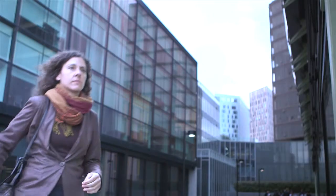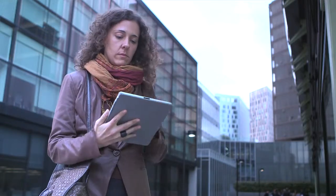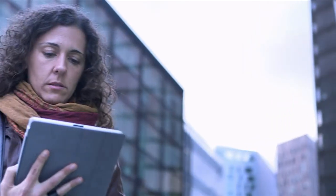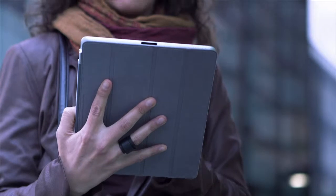The HP DesignJet T920 and T1500 are web-connected printers — that's why we call them ePrinters. When you're out of the office, at a client's house or on a construction site, you can use your smartphone or tablet to access, view and print your projects using HP DesignJet ePrint and Share. You can also print a file by just sending it via email to the printer's email address, saving you a lot of time and accelerating your workflow.